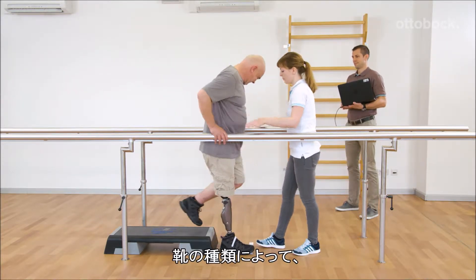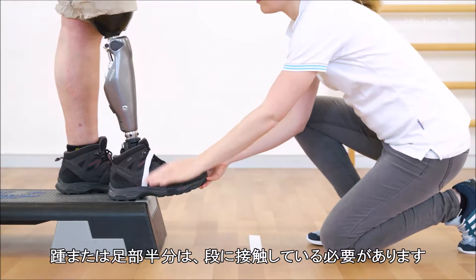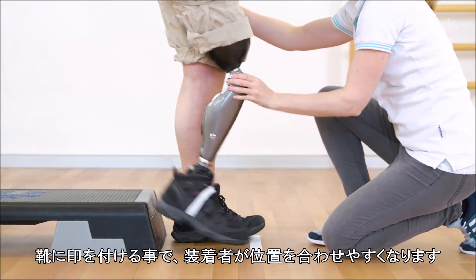Depending on the shoe, either the heel or up to a maximum of half of the foot has to be in contact with the stair. The marking on the shoe can provide some orientation to Gerhard.